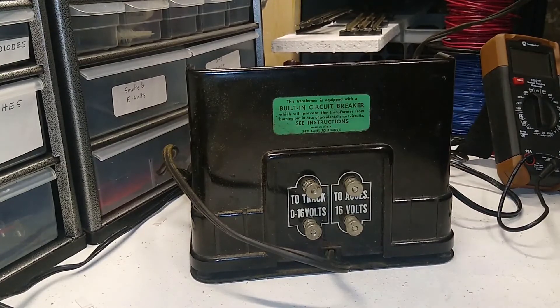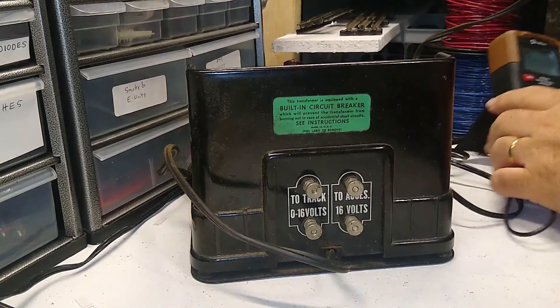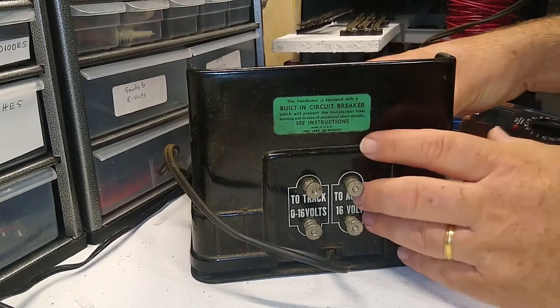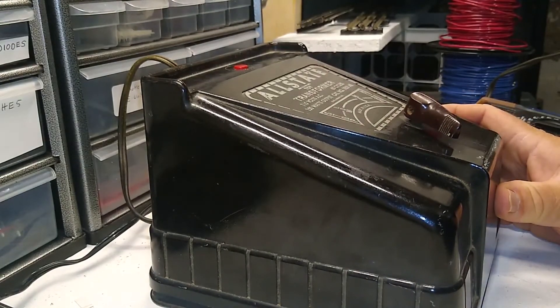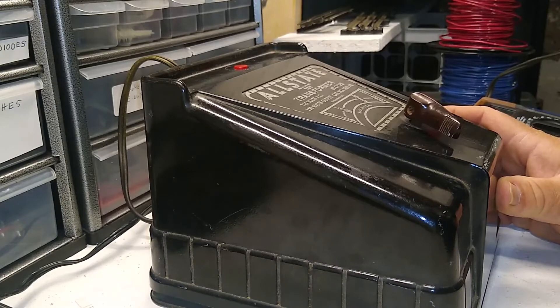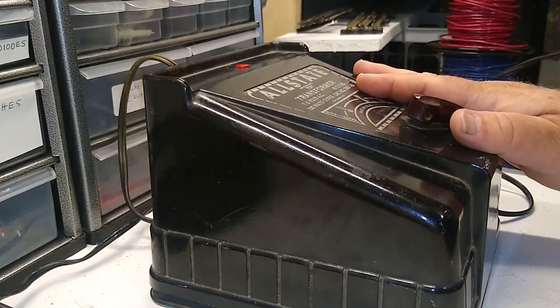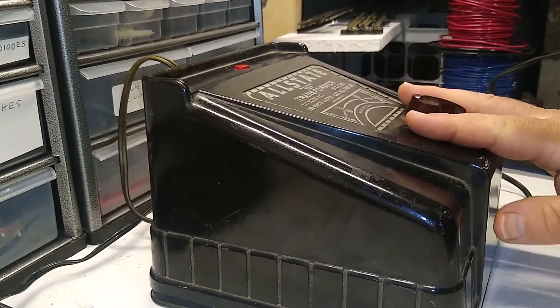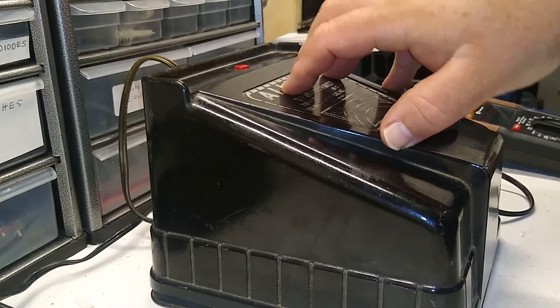So if you're looking for inexpensive wattage — a lot of power — you've got 150 watts going to one track and one accessory output. Compare that to your Lionel ZW, which may have 275 watts total, but each tap going to the track is no more than about 100 watts. So if you really need that much power going to one track, and you want power in reserve, 150 watts is a great choice. These are generally available in good shape whether it says Allstate or Marx, for $50 or less.